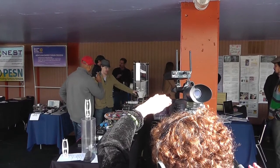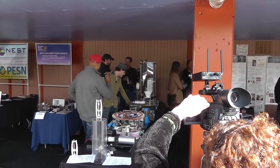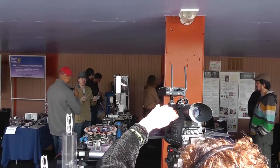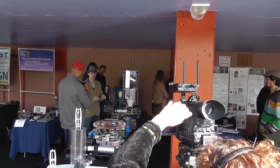This is a filament extruder. Basically, the filament extruder uses recycled plastic to extrude the filament that runs through the 3D printer. So it's just a way of using your resources and actually making the filament that you're using for the prints for your objects.